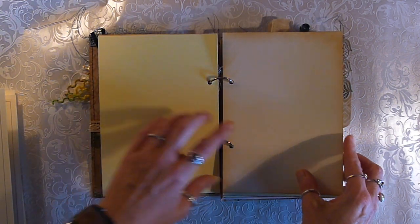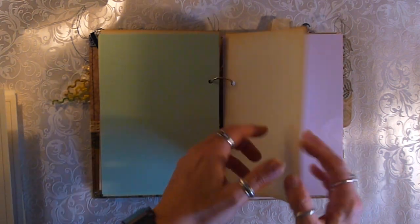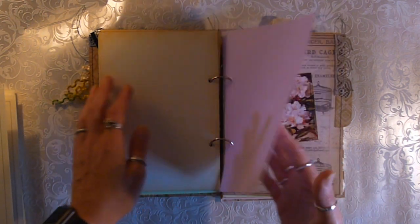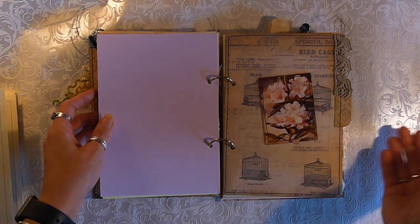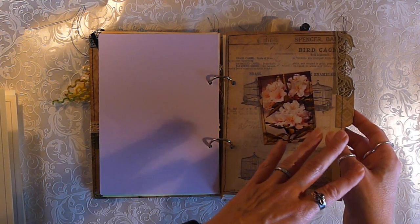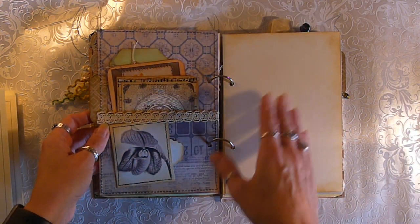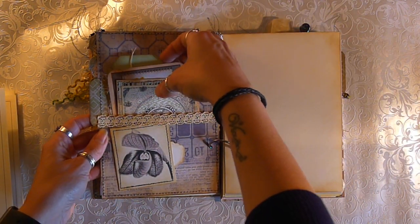So then we have some yellow, another piece of cartridge, another coloured page, another piece of cartridge and another colour page. So there's six pages in each section and there are three sections. So that's 12 sides — that's 36 sides throughout the file folder.